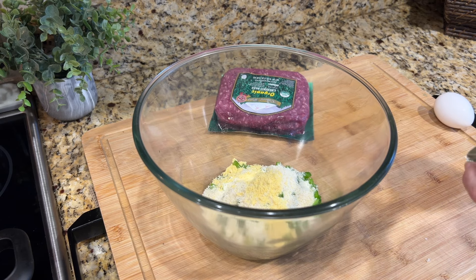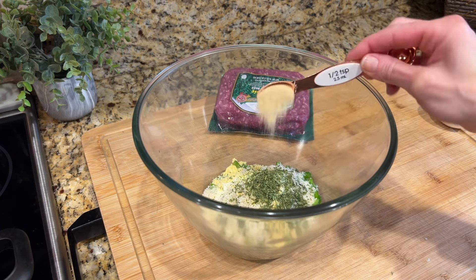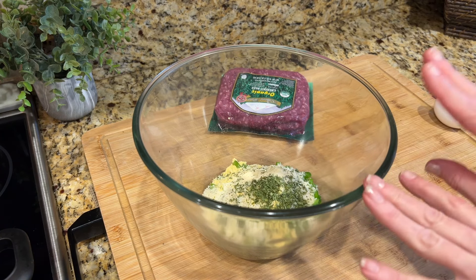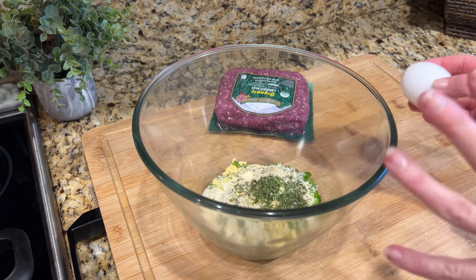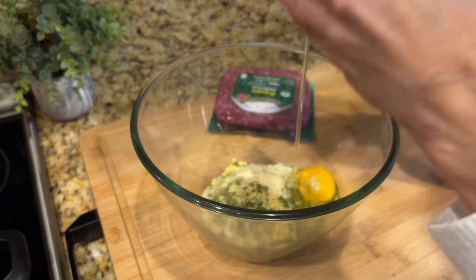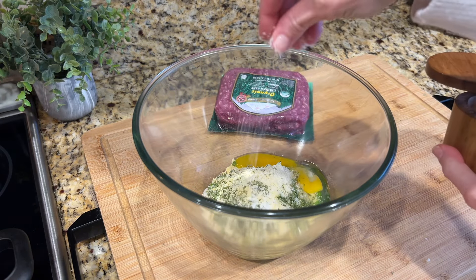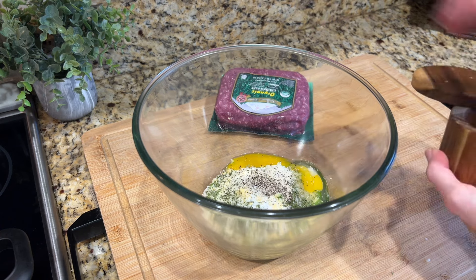We're going to add one teaspoon of dried parsley and a half a teaspoon of onion powder. You can really play with these flavors — add some garlic, make it spicy with red pepper flakes, it's pretty forgiving. It's kind of like a meatloaf, only we're making steaks. Then we're going to add in one egg. Because our gravy is pretty salty, I'm just going to do just a light pinch of salt — probably less than a half a teaspoon — and then a little bit of ground black pepper.